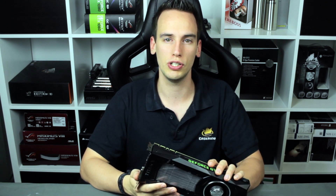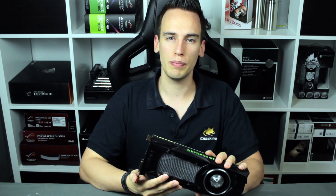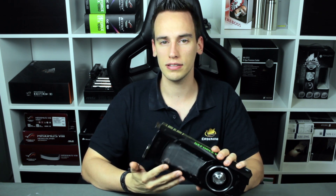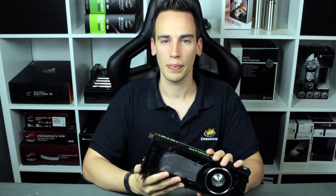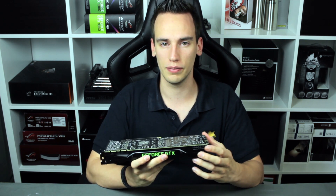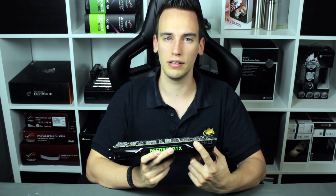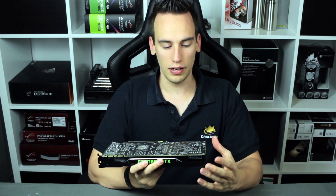The card has 12 gigabytes of memory, quite impressive compared to the GTX 1080's 8 gigabytes. Memory bandwidth is also increased with a 384-bit interface, while the GTX 1080 only had a 256-bit interface. You can also see this card has an increased power supply requirement — it has an 8-pin connector and a 6-pin connector, while the GTX 1080 only had a single 8-pin connector.